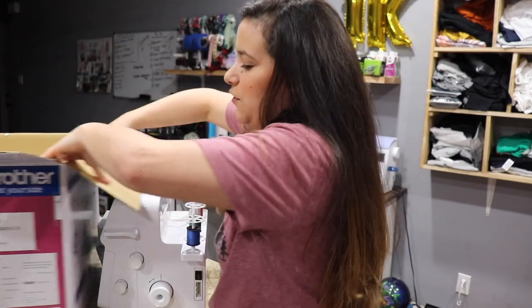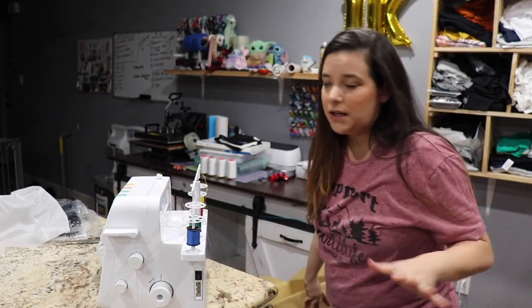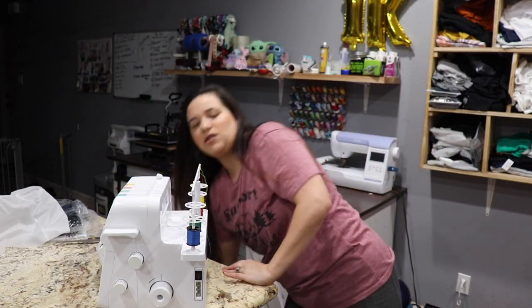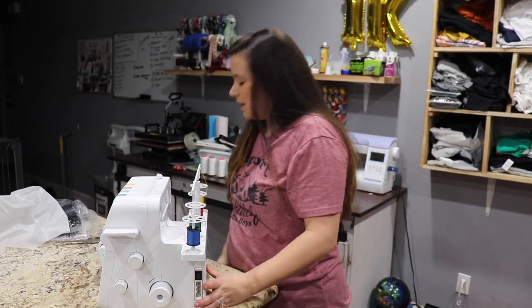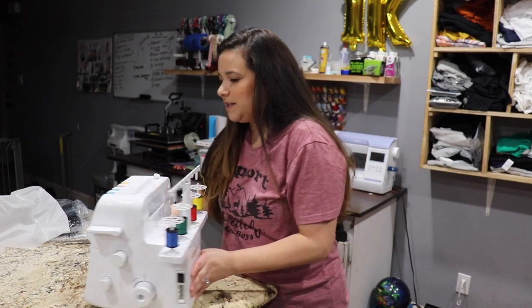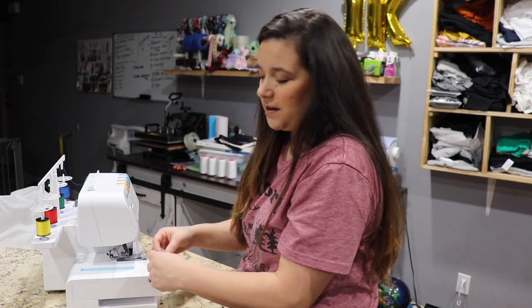This thing's a little heavy — not super heavy, but heavier than my sewing machine. And then that is it for the box. I am going to keep my box. I always keep all my boxes to all my machines just in case I ever need to return it, or if I move it makes it easier, or if I ever plan on selling it — it's always nice to have the original box.